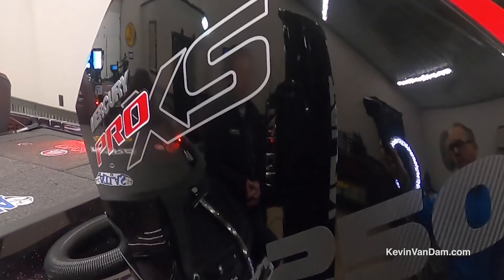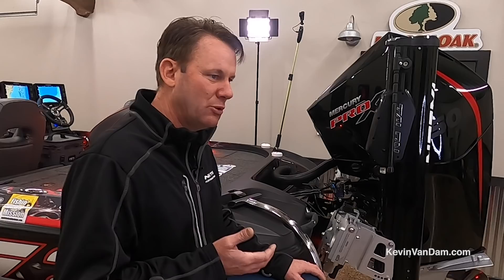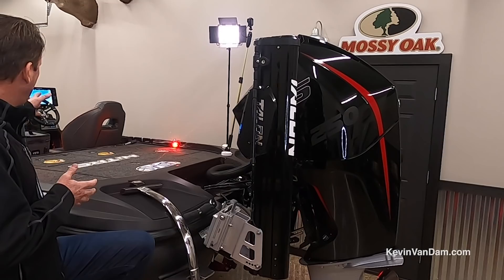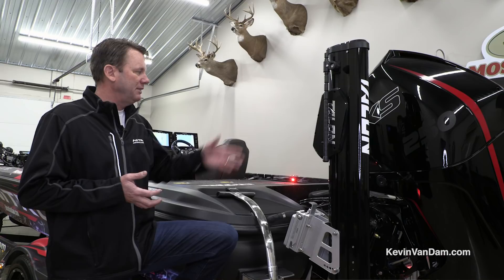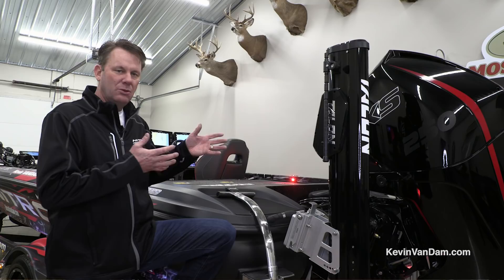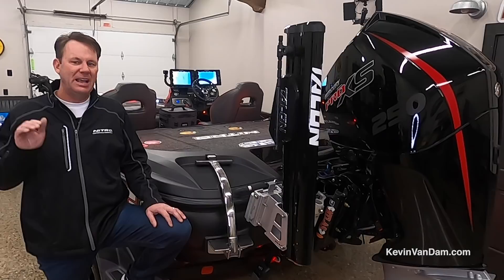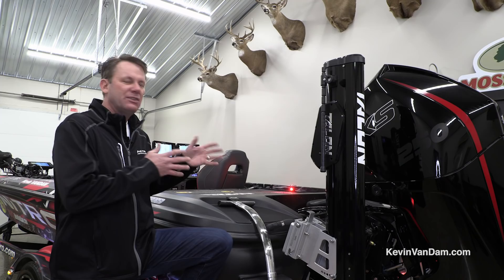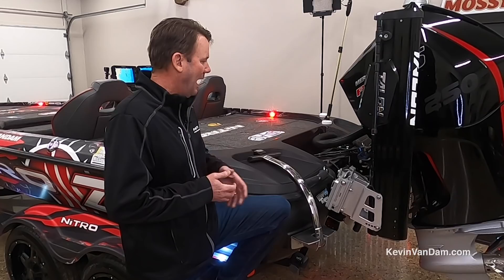I can't say enough about how great this Mercury four-stroke is — it's faster out of the hole, has unbelievable mid-range and top end, and it's more fuel efficient than the two-strokes I had before. It's got a super high-output alternator so I can keep my batteries charged running four Solix units, a Hydrowave, and all the extra electronics — that's a big draw on the battery. It's so smooth, so quiet, and so reliable. I've got it matched on an Atlas hydraulic jack plate, which really allows me to maximize performance.